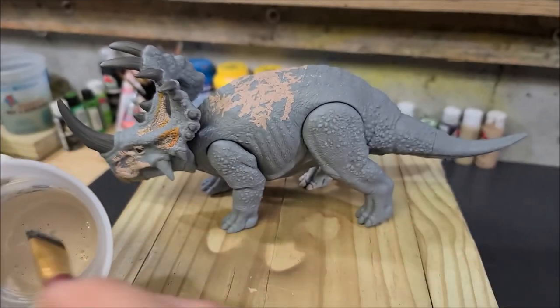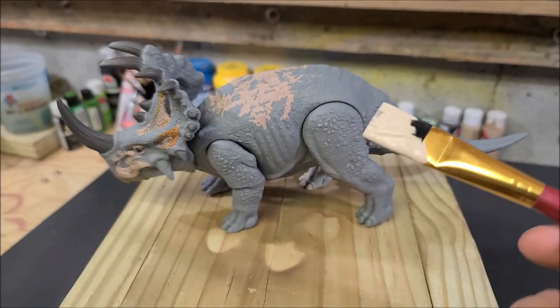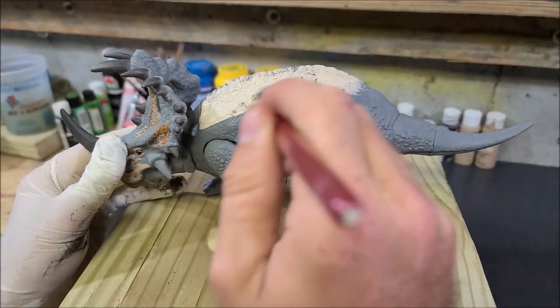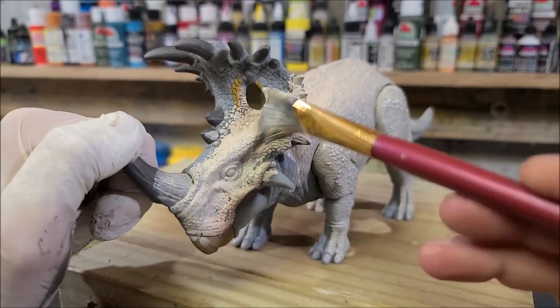I have it in a cup here, thinned down with a little bit of water to help with the flow. I'm just going to start slapping paint on this thing, scrubbing it into all the little nooks and crannies and all the little details, just to make sure that I get everything evenly covered.